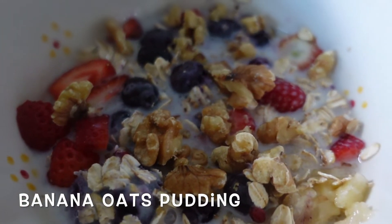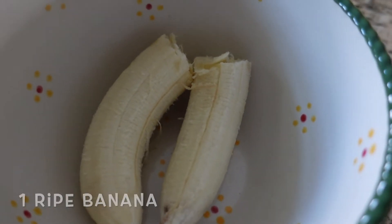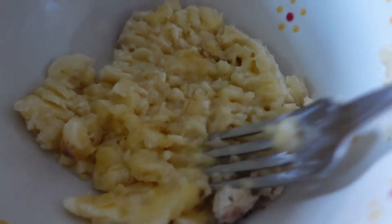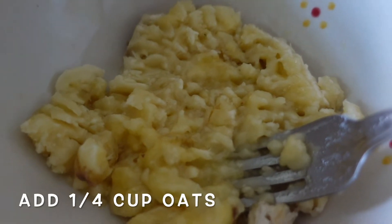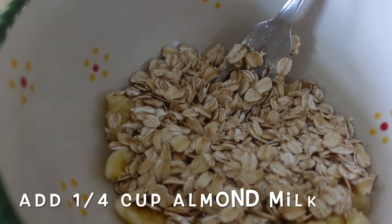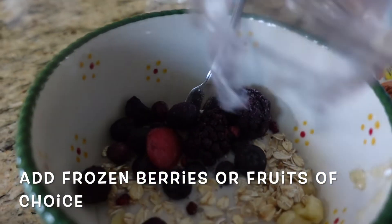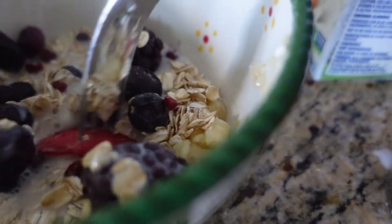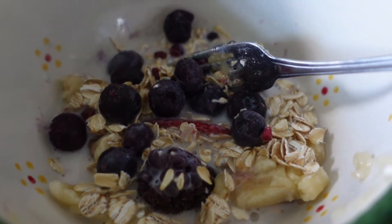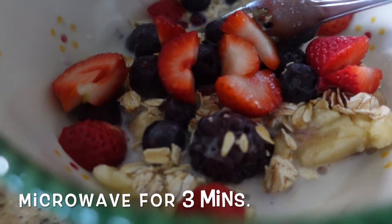The third breakfast option is the banana oats pudding — so easy to make. Take one ripe banana and mash it with a fork until it gets to the right consistency. Then add your oats — any oats will do — then add your milk; I'm using almond milk, which is healthier. Also add your frozen berries or fresh fruits, whatever you like. Then microwave it for three minutes and that's it.